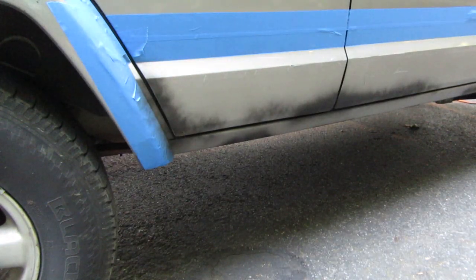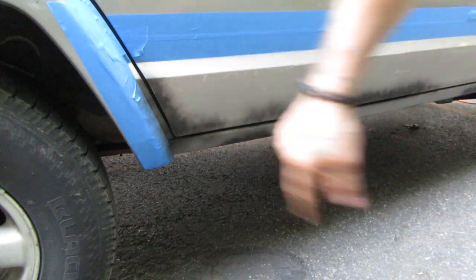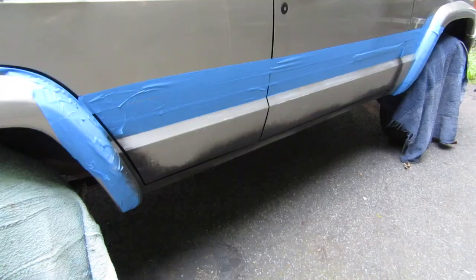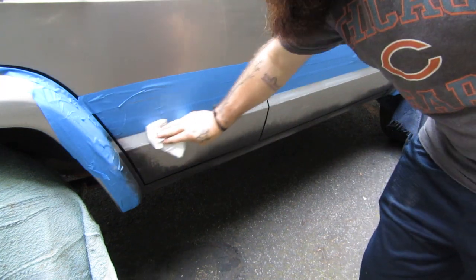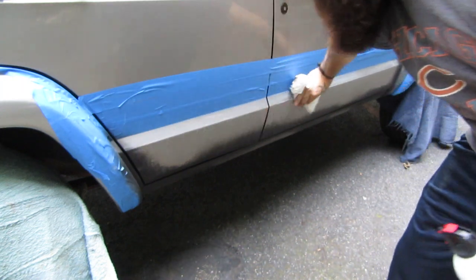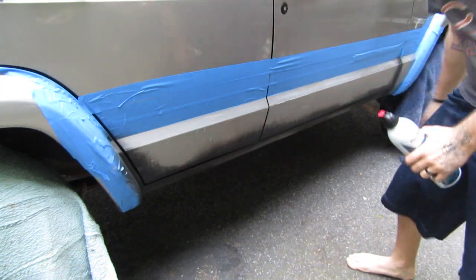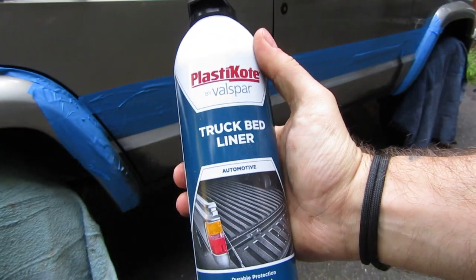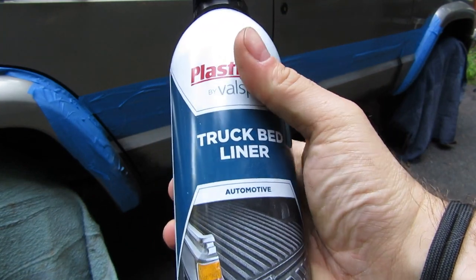Tomorrow morning we can use the bed liner to bring it up to this line, and that should protect this metal enough that these little rust spots won't pop up as much. It's early the next day. The rust reformer paint has dried. I gave the whole area a wipe down with denatured alcohol one more time to make sure there's no dust, grease, or anything remaining there. I'm going to go ahead and shake up our Plastic Coat truck bed liner, and we're going to get this stuff put on.